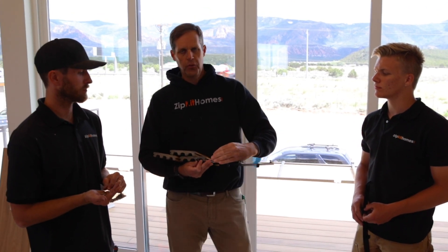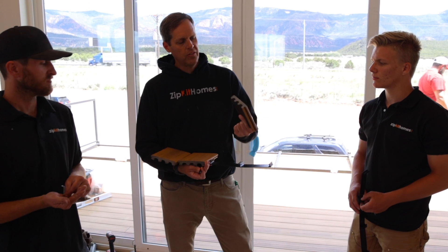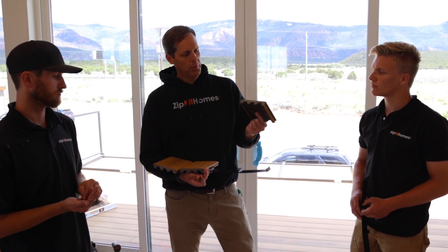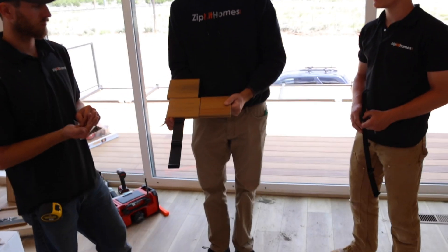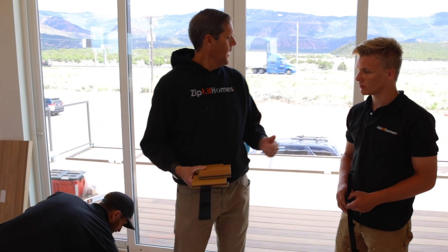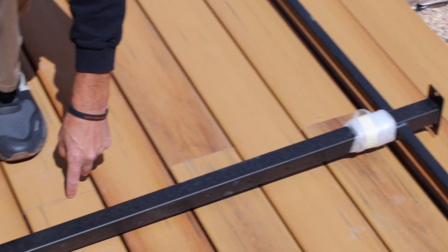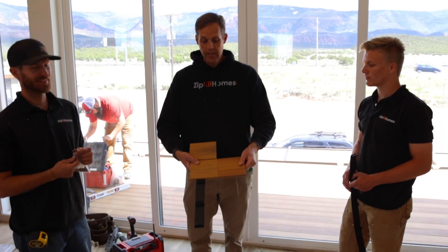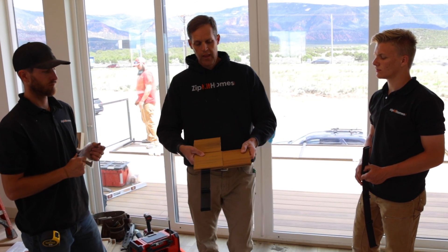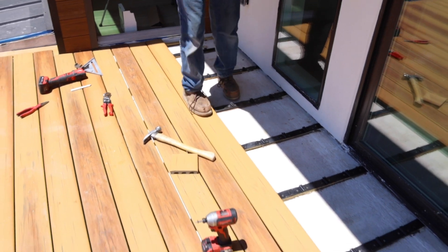One thing we want to talk about is expansion and contraction. When you have a butt joint, you're supposed to gap it about three-sixteenths of an inch, because this is a wood-plastic composite — it's made out of recycled plastic like milk jugs with wood fibers mixed in. Because it has plastic in it, it will expand and contract. We gapped everything about three-sixteenths and we did it when it was cold — it was actually snowing here this morning in June. Now where the sun is shining on it, the gap is tight. Brian did gap it, but the sun hit and it expanded. If you look at the shaded area, it's still gapped. If you don't gap it and install it tight when it's cold, when it expands it has nowhere to go and it can actually pop up a little bit.